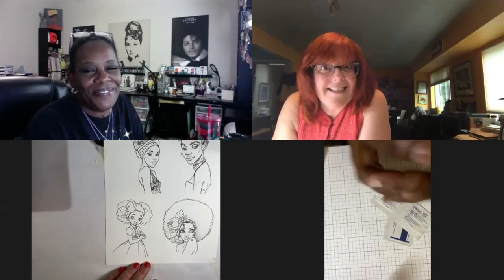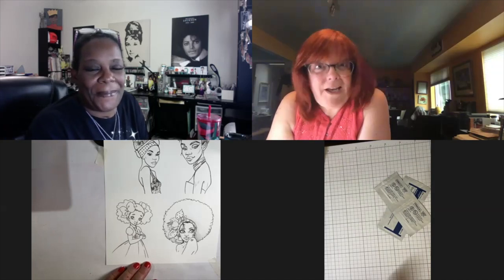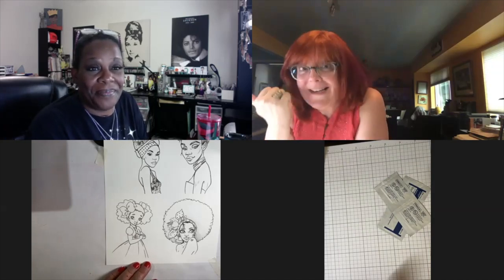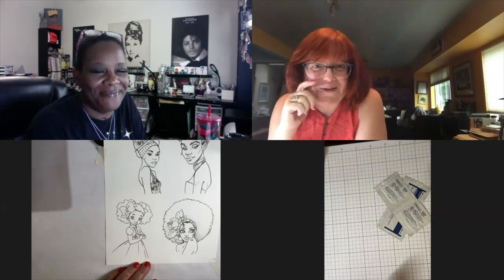If anybody hasn't gone, go and see what Pam is doing on my Instagram account and make sure you go follow her Instagram account too, because that's what it's all about. She needs subscribers!